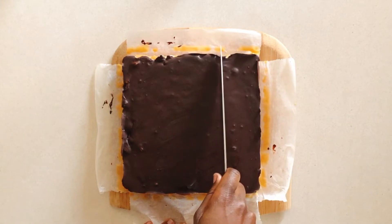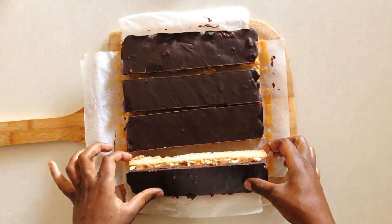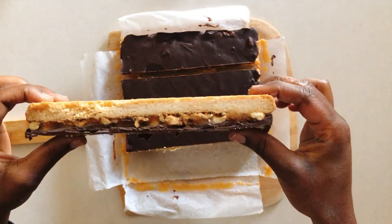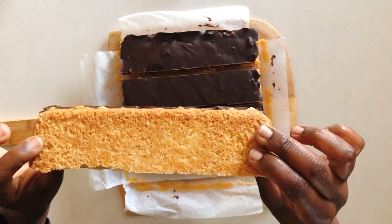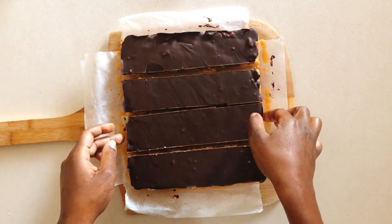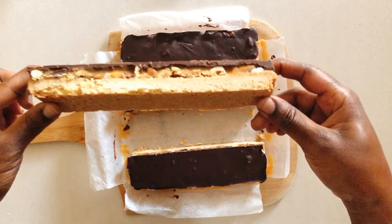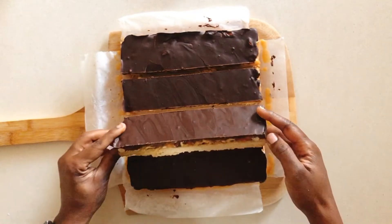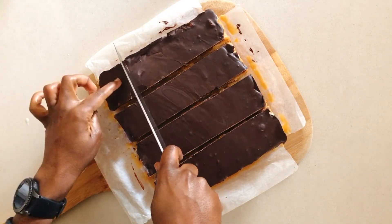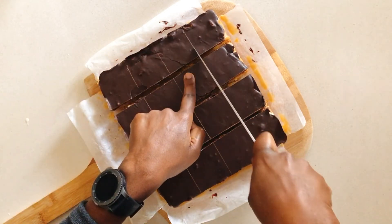Now we're ready to portion it — but first, let me show you what it looks like. I have to say, I'm just going to toot my horn a little bit — this looks good. The shortbread is well baked, the caramel, the chocolate, the hazelnut — everything is going to come together to make this mind-blowing dessert. Okay, let's cut through it and get to eating. If you're having a bake sale, these would be perfect — make them and tell me how they were!